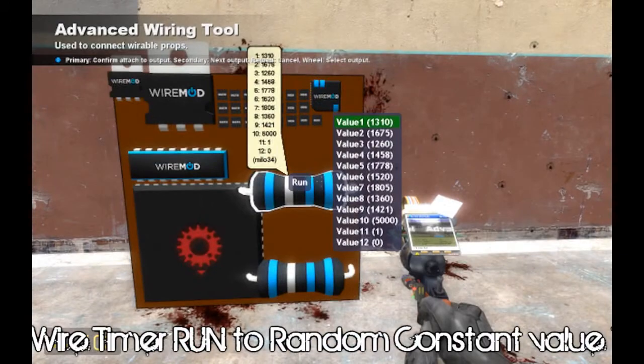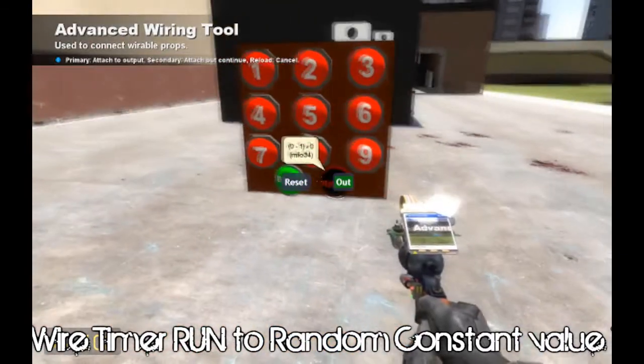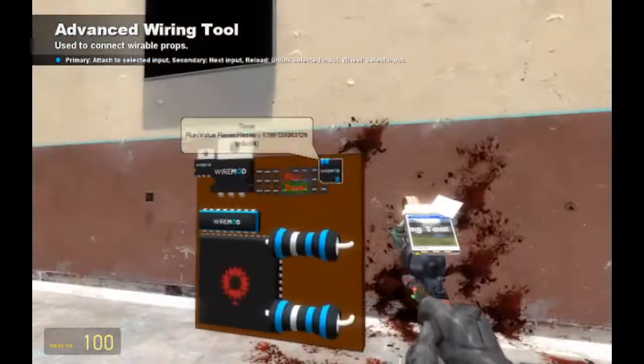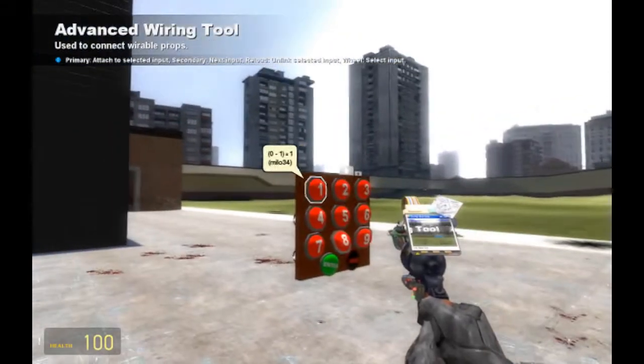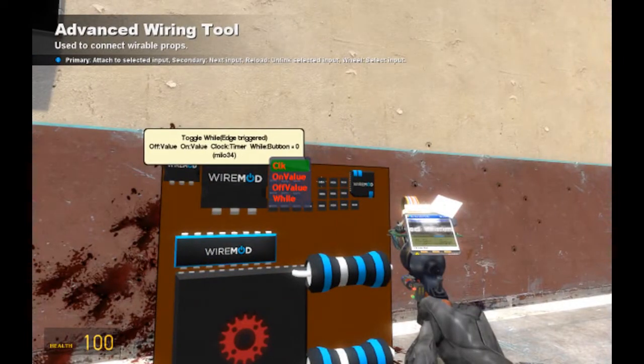The timer is going to be set to one, and reset for the timer is going to be set to reset. Here we go. So now whenever the one button is pressed, you should get a value. Very good.